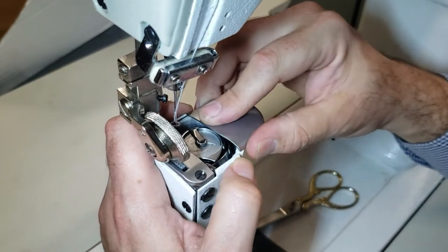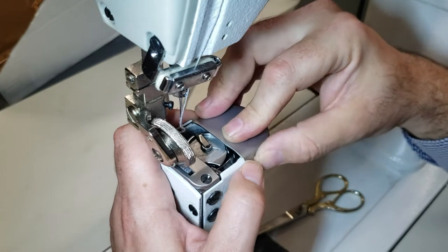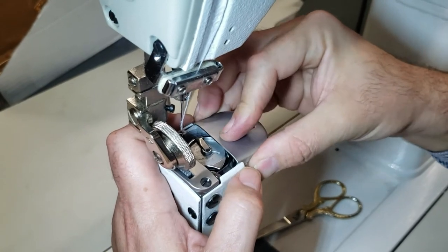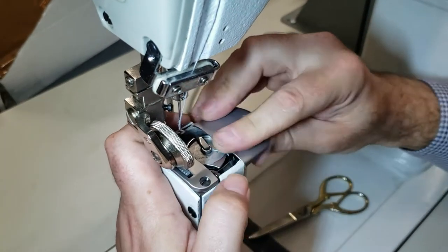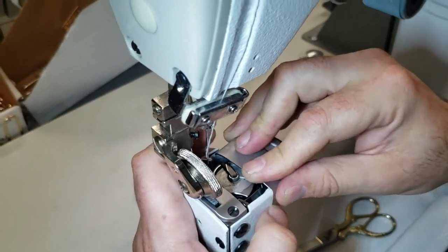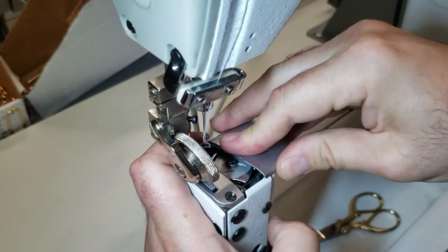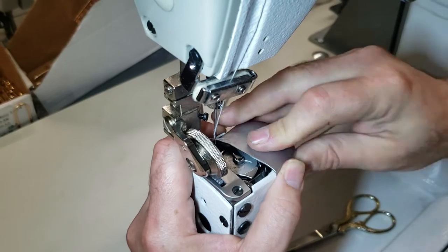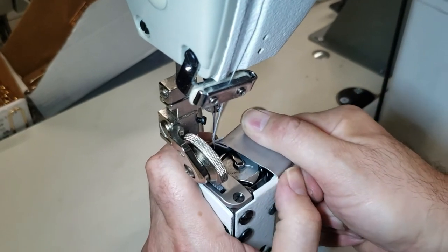Nobody buys this machine to put a regular foot on it. As my dad always said, if it ain't broke, don't fix it — so I took it off and I'm not sure how to put it back. But it's a good thing because now we know there will be a small issue like this when you have to change the bobbin. You have to take your time and just slide it.